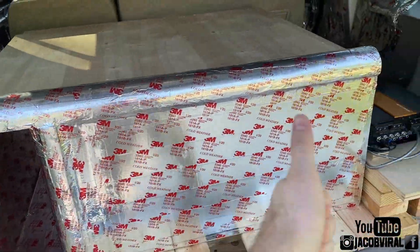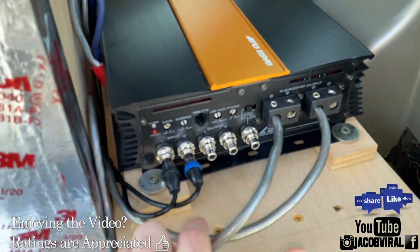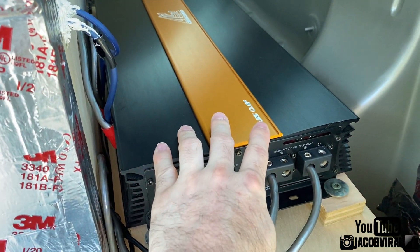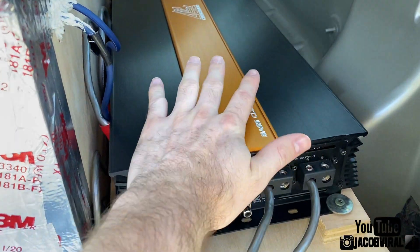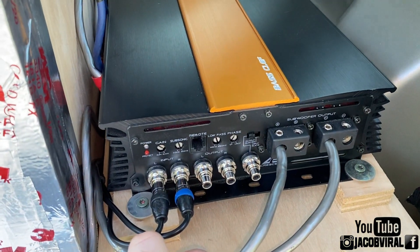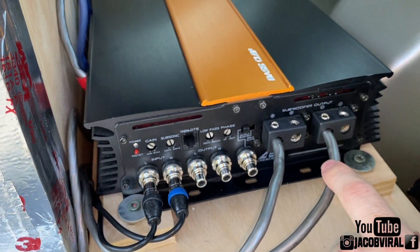Here's the amplifier reveal — I went with the Crescendo Bass Clef BC 6k. This is a 6,000 watt RMS amplifier rated at 13.8 volts. I actually used to have four of these in my old build. Check out my setup playlist on the Jacob Varel channel. I clamped like 5,600 watts wiring from half ohm to about 1.3 ohm rise at mid 13 volts, so I know this amp does rated power.